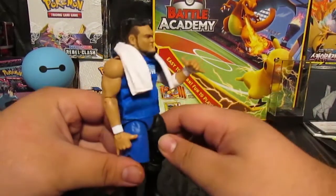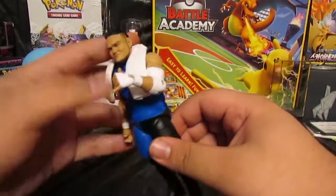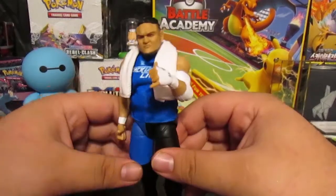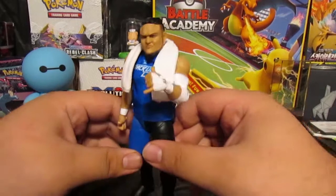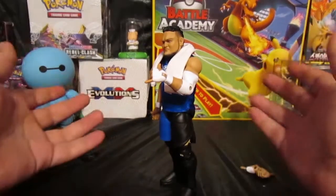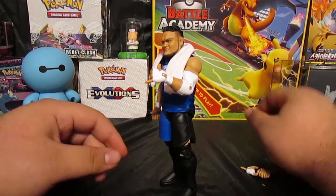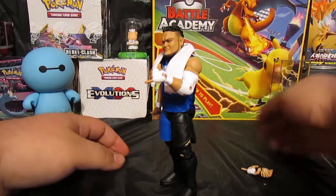I always wanted to have an Elite Joe. I don't know what took me so long to pick this one up. I saw it at a Target that was just opening up and the whole set was there, but I only picked up Joe because I also wanted to pick up some Pokémon cards.